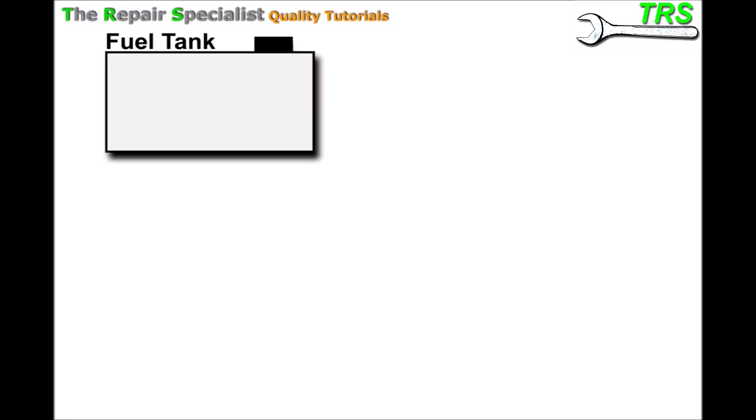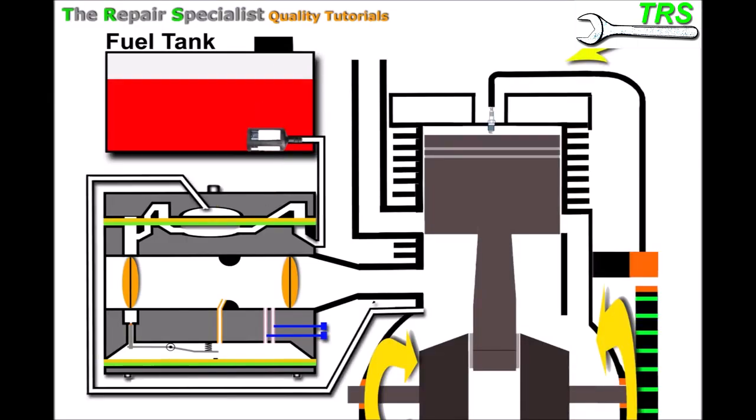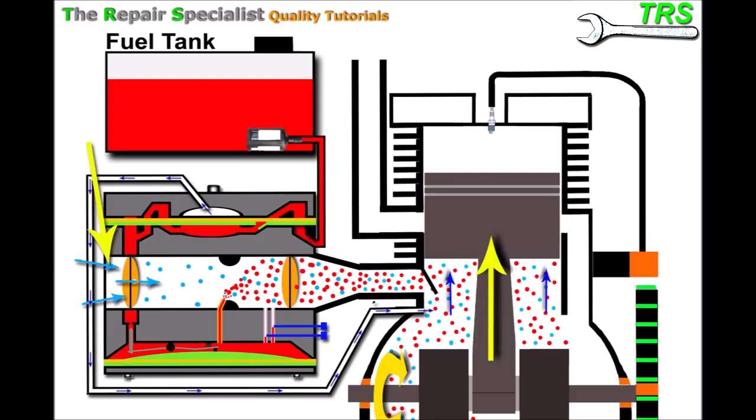I'll begin by putting it all out here diagrammatically. We'll start with the fuel tank, put the fuel inside the tank. We've got a fuel filter and a pipe which attaches to a carburetor, and the carburetor attaches to the engine. The model setup I've got here is a two-stroke system. As the piston rises, it creates a vacuum pulling in air on this side of the carburetor, but because the choke has closed, only so much of that air can get through.